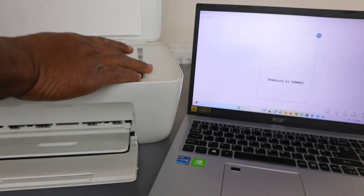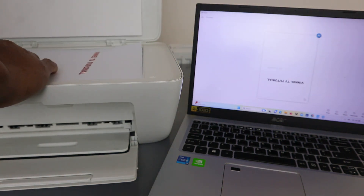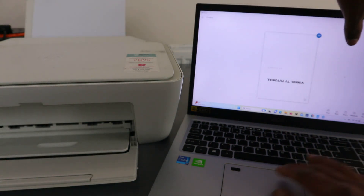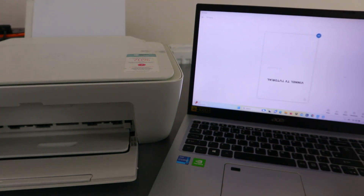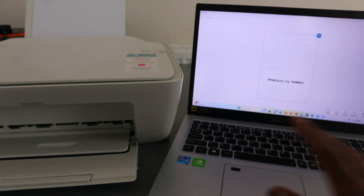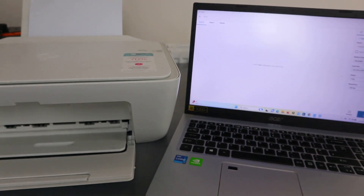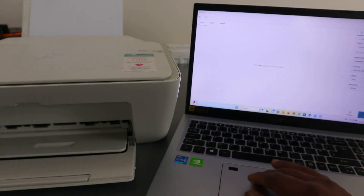If you're not happy with it, you can select the three dots to delete it. If you want to scan more pages, open up the scanner and place the next document face down, close it, then select Add at the top to scan the second one.